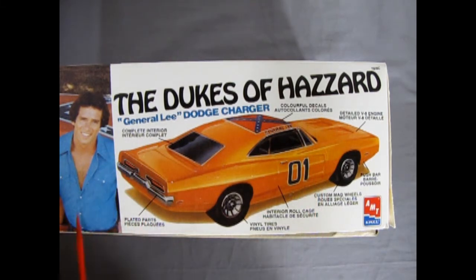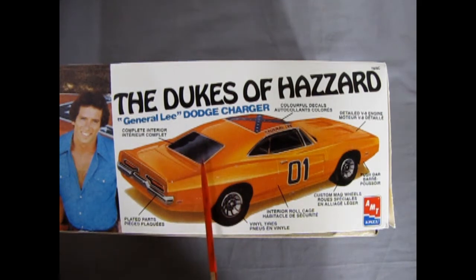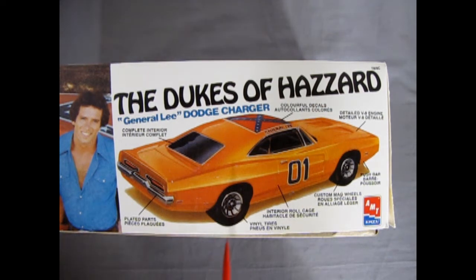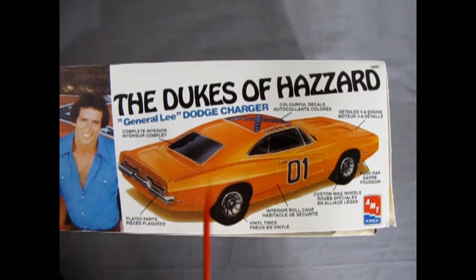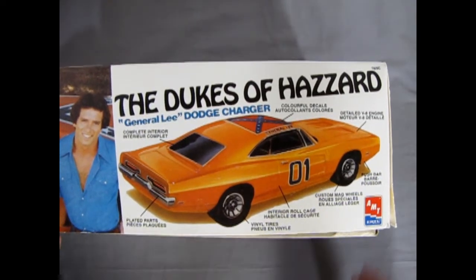The box features include a complete interior, plated parts, interior roll cage, vinyl tires, push bar, custom mag wheels, and colorful decals. One thing about this kit is it has the incorrect rear window — it actually had the tunneled window like last week's review of the 69 Dodge Charger. Just imagine that's the correct body without the vinyl top. Later on, AMT under Round Two corrected this flaw in the kit, but this one is before that time. This one shares the rear window with the Daytona 500 — the Dodge version of the Super Bird with the big wing on the back.